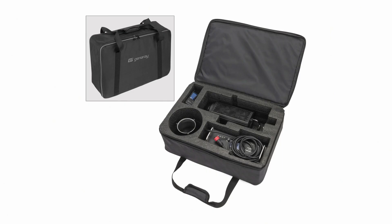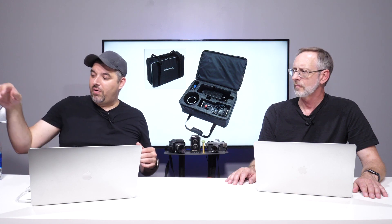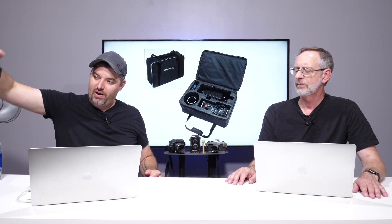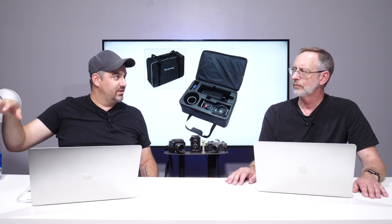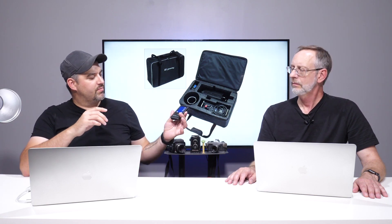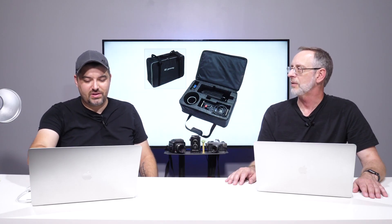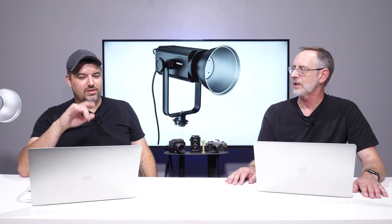This comes with a bag like all the Genaray lights do — it's a very well padded bag. You have room for the reflector, the power pack we're going to talk about, and the actual head unit. There's also a little remote included, and you have a little storage place for it. It's rechargeable, so you don't have to keep feeding it double-As or triple-As all the time.